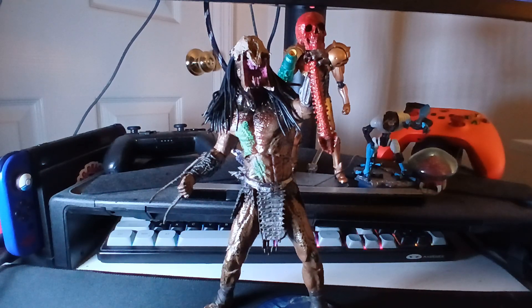Hello YouTube, today I'm doing a re-review of the NECA Ultimate Feral Predator from the film Prey. Doing this re-review just to test things out again and see if I can get any better at this.